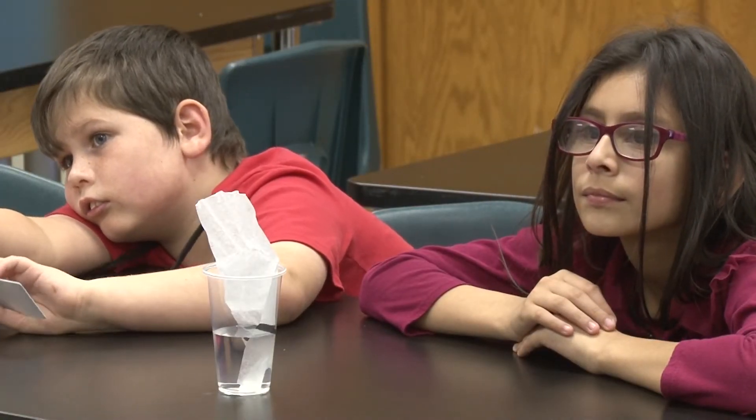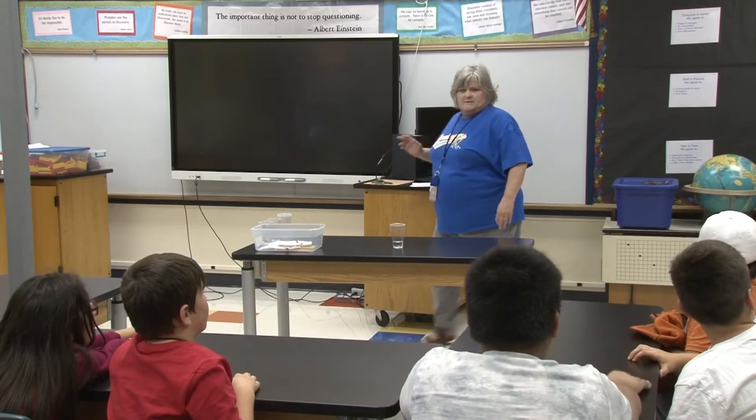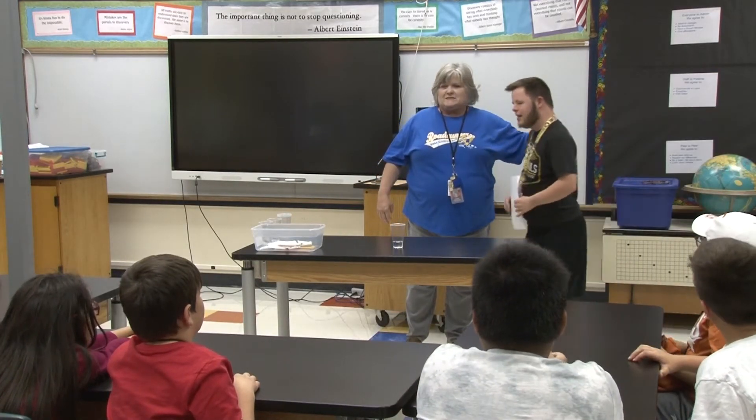And that is why Ms. Thetford decided to bring in a special guest to help lead this experiment. Okay everybody, this is Brogan.